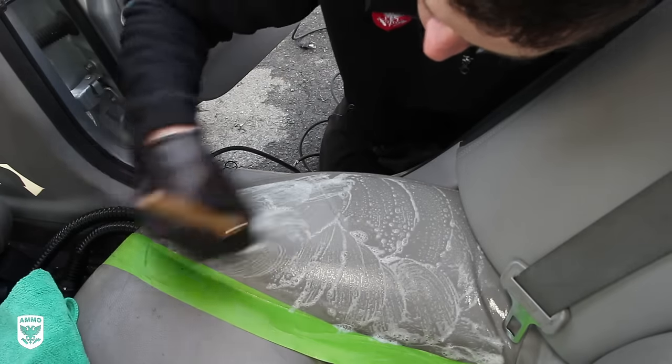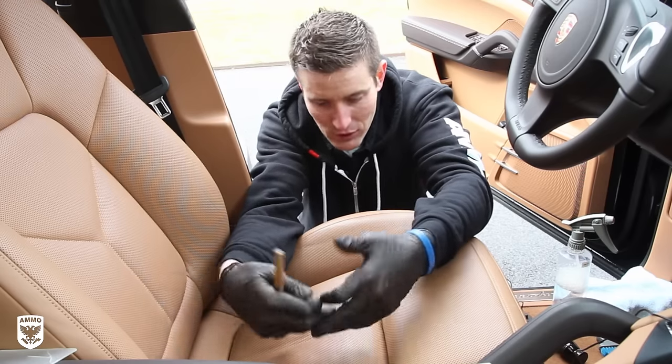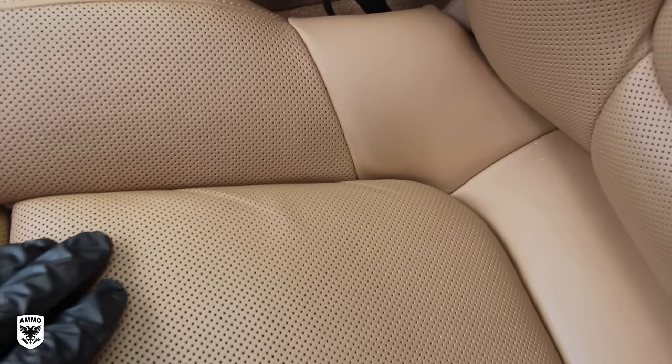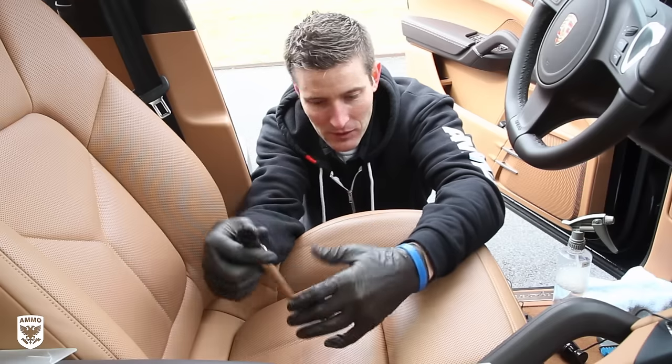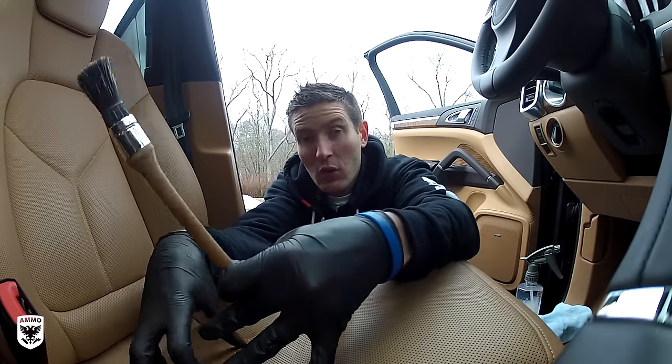Now this one here, I'm working on a Porsche Cayenne. It's not that dirty — the seat just has what I call average or common dirt that you get every month or two, just from going in and out of the seat with your pants or your jeans. So this is what we're dealing with today. But a lot of you have asked me: what do you do when the seat has perforation or little holes in it?